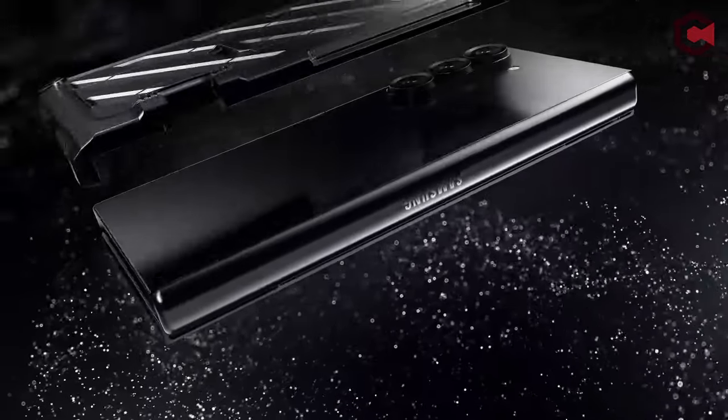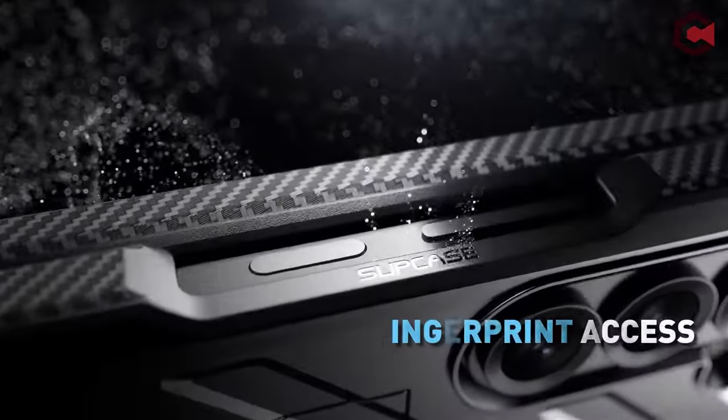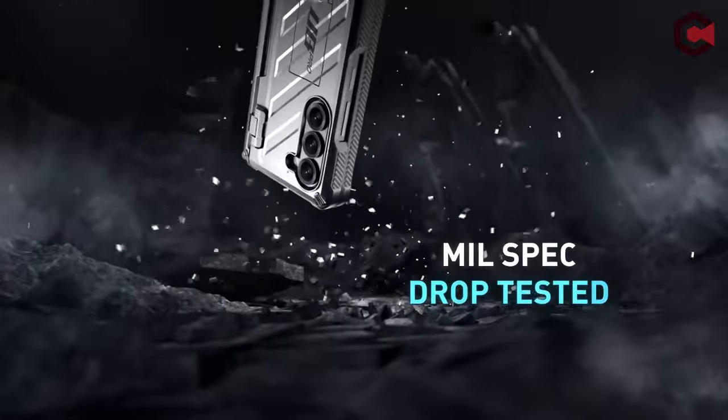So guys, this was the video about the best Galaxy Z Fold 6 cases with S Pen. All the links are given in the description, do check them out. Thank you!